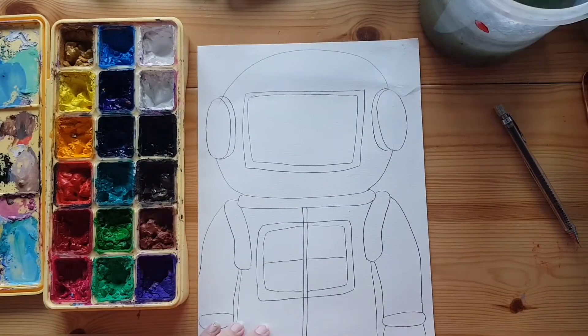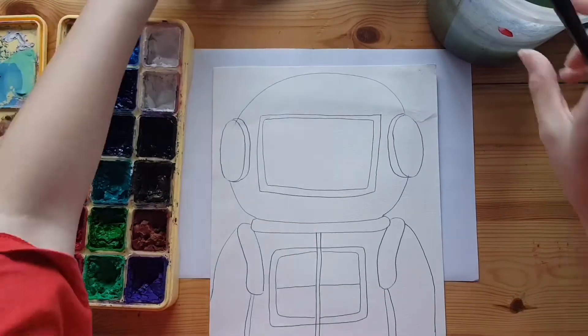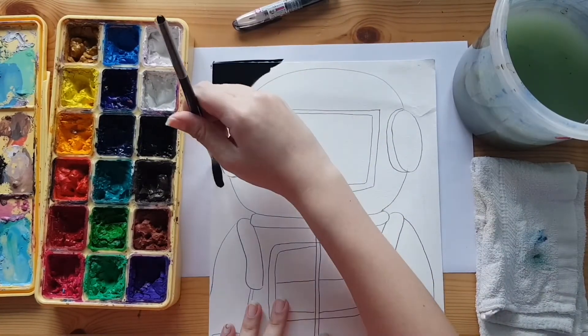Let's move on to colouring. Depending on what colouring materials you are using, fill in the background. We are using paint. If you are too, remember to protect your painting surface by placing a rough piece of paper underneath.